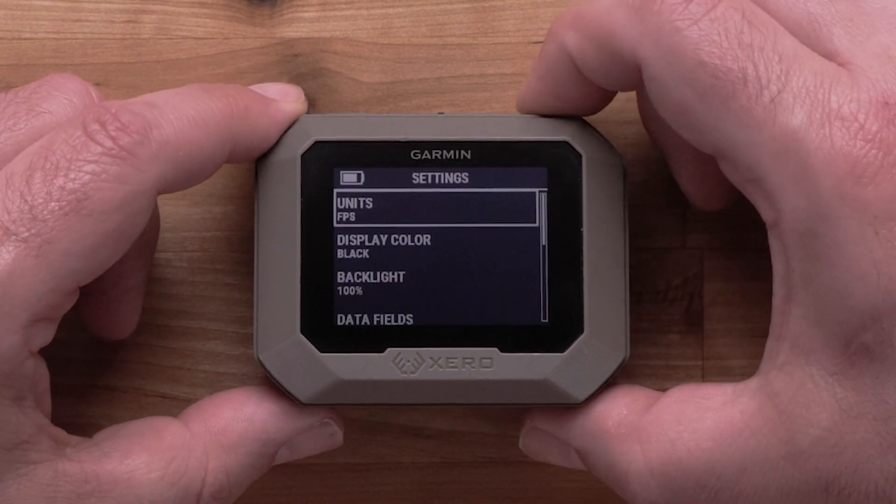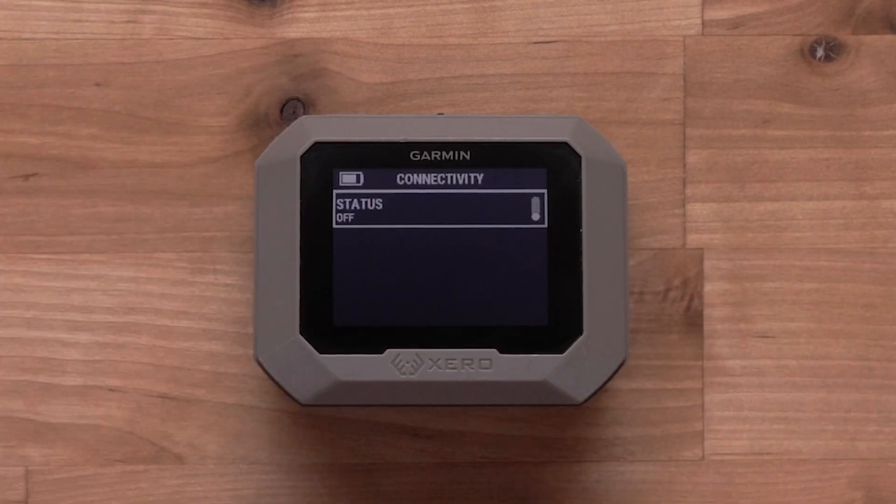Now, scroll down to Connectivity and select it. Turn this status to the On position, then select Pair Phone.